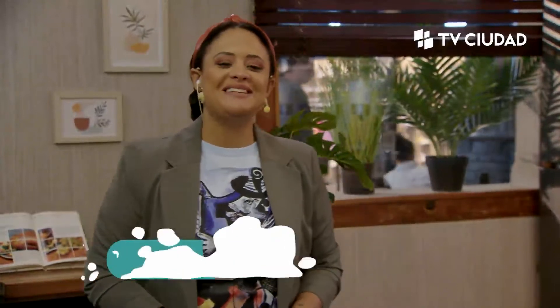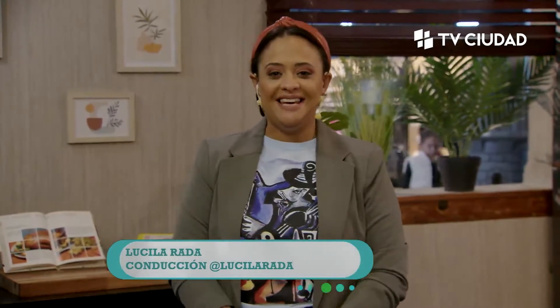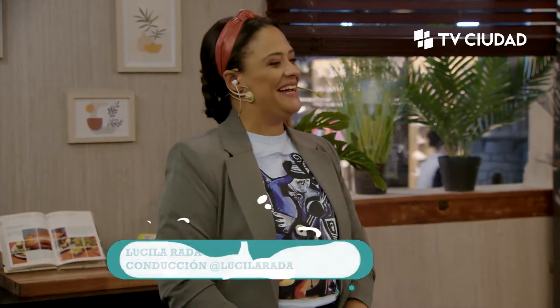¡Hola, hola! Bienvenidos, bienvenidas, bienvenides una vez más a nuestro amado programa Cocinemos, aquí por la pantalla de TV Ciudad. Hoy va a ser un dulce programa, así que voy a presentarla a ella, que también es una dulce. Bienvenida, Dulce Agustina Alves.